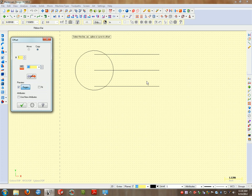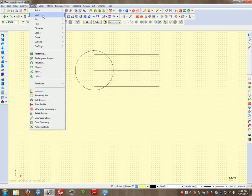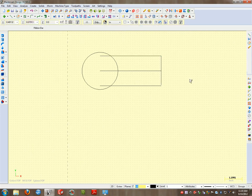That now gives me the outline of my shape. I can close this end up by selecting Create endpoint line. This is a common error — people leave their lines checked, so make sure to uncheck them. Otherwise when you click it's going to want to draw at zero degrees; that needs to be changed to 270 to give me a line going down in that direction.